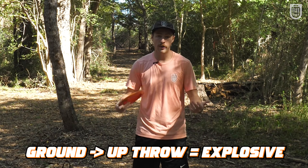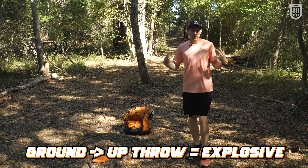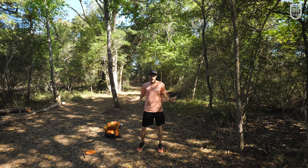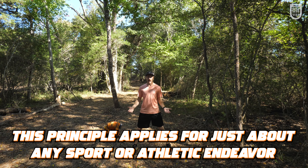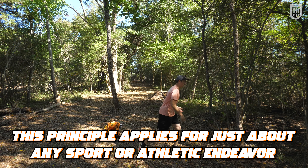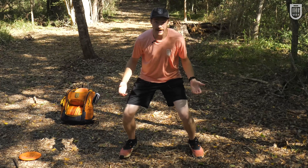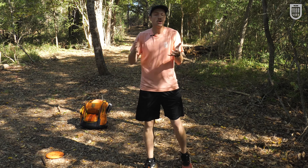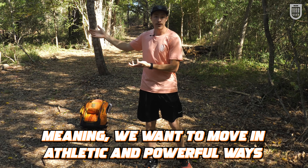We want to transfer energy from the ground up, just like in any other sport. If you ever see someone who's top-heavy, they're probably not performing a very athletic motion. If I'm guarding you in basketball and I'm standing up and you make a quick cut, it's going to take me a long time to move — as opposed to if I'm already down and my weight is loaded, I can quickly and explosively move from side to side, which is what we want to transfer over into a disc golf throw.